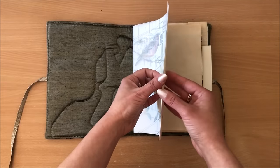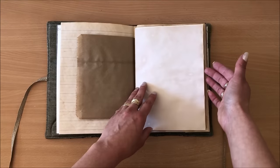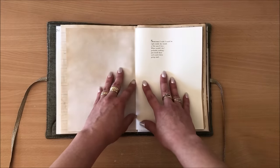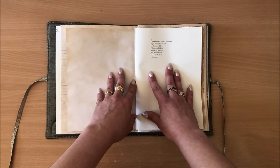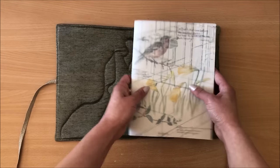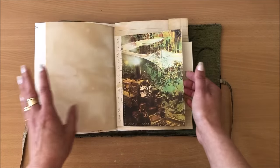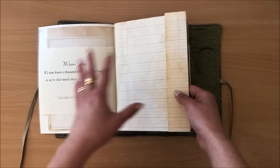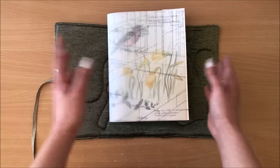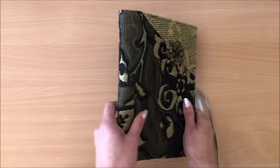Now that everything in my signature is assembled just the way I want it, my next step before binding is sewing, inking the edges of the pages, and all of that. I have a video on all of those steps and I'll link it up there and in the description below. I'm going to go ahead and do the inking, sewing, and all that, and then come back and show you. In terms of choosing and assembling pages, I hope this video was helpful.